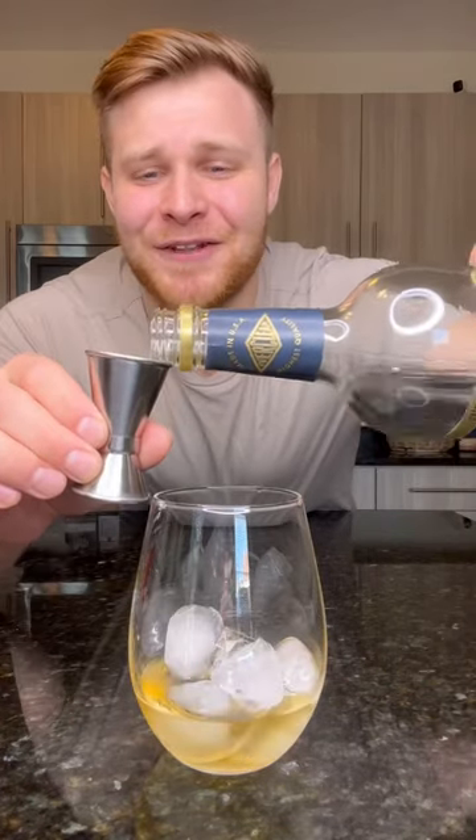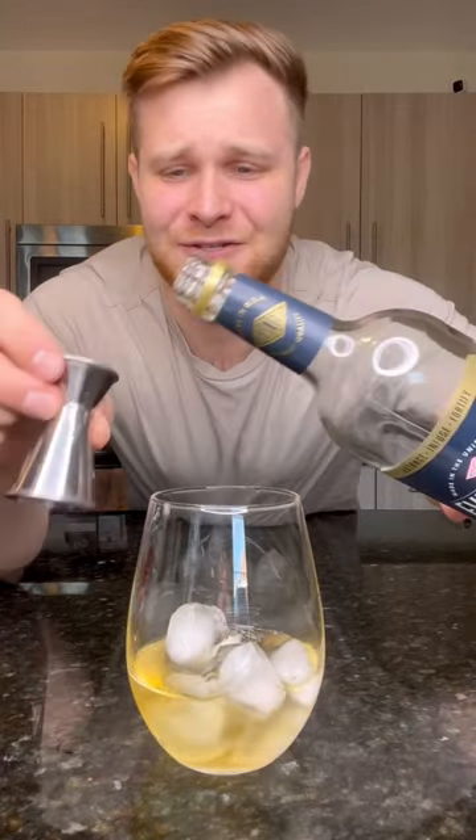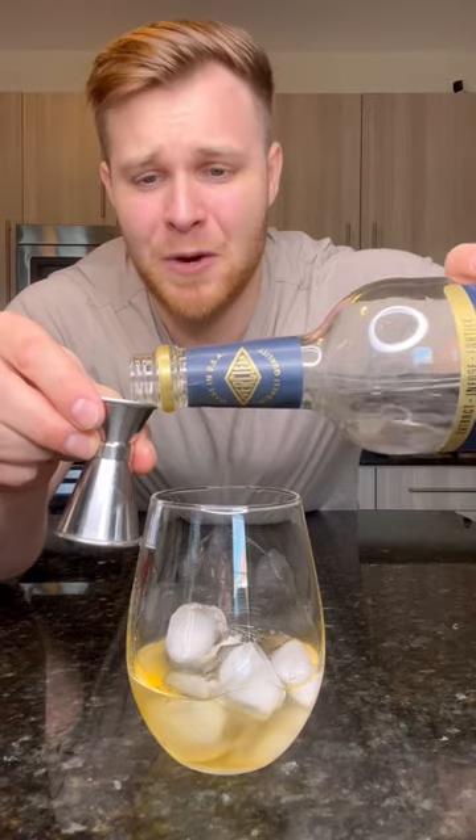Two ounces of Everclear. Please be careful on who you guys decide to send this drink to, because there's some friends out there — y'all don't know your limits. So be careful who you send this drink recipe to.